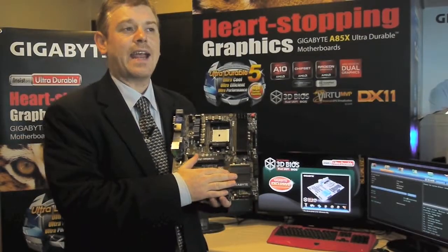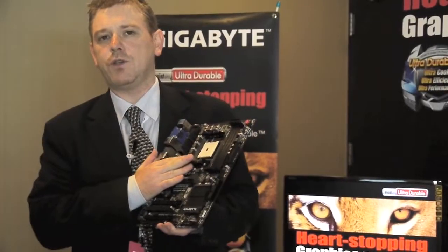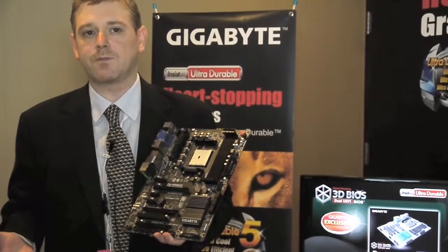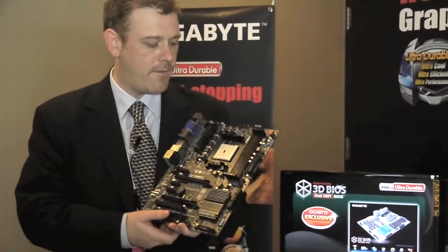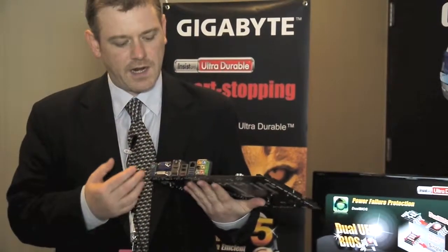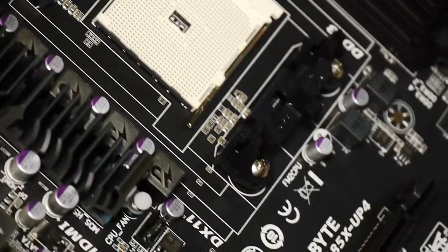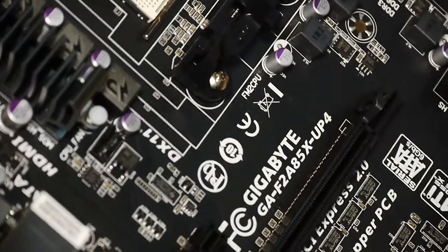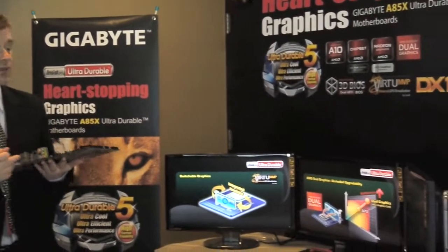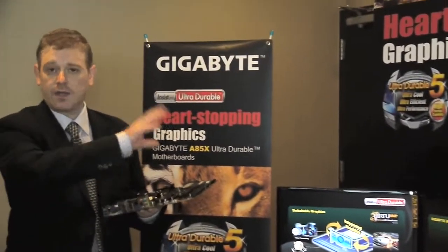This board also features the A85 chipset, with support for the new Trinity CPUs which, at least in our testing so far, is giving better CPU and graphics performance as you would expect from AMD. One of the other key features of this platform is that it supports three displays. So here you have VGA, DVI, DisplayPort, and HDMI, and in this demo next to me you can see we're supporting three displays — you can use any three of these four ports on the board simultaneously to create an individual desktop.